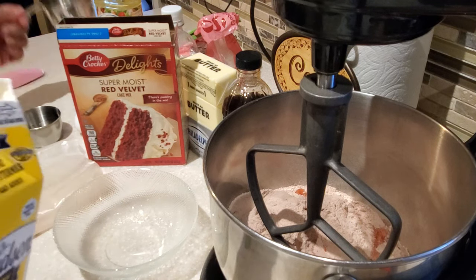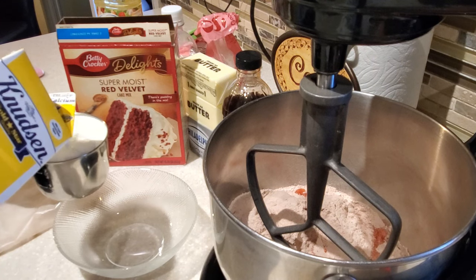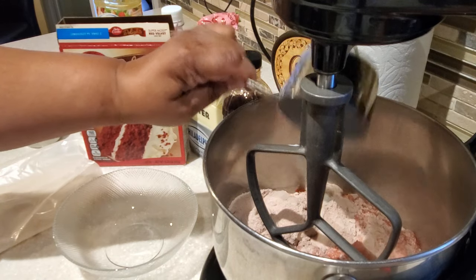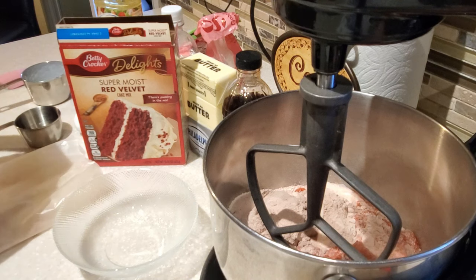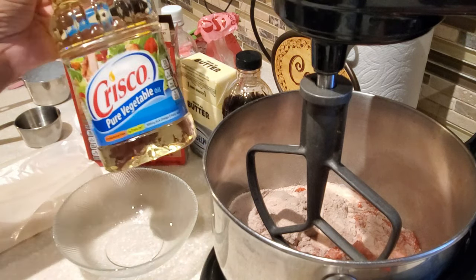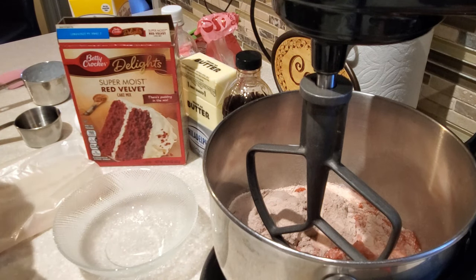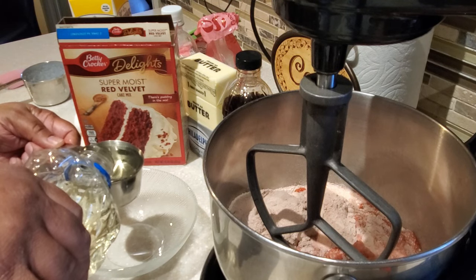To our mixing bowl we've added our box of cake mix and a half cup of water, and now I'm adding one cup of buttermilk. Be sure to shake your buttermilk before adding it, because sometimes the buttermilk can separate. We're also going to add in a half cup of vegetable oil.